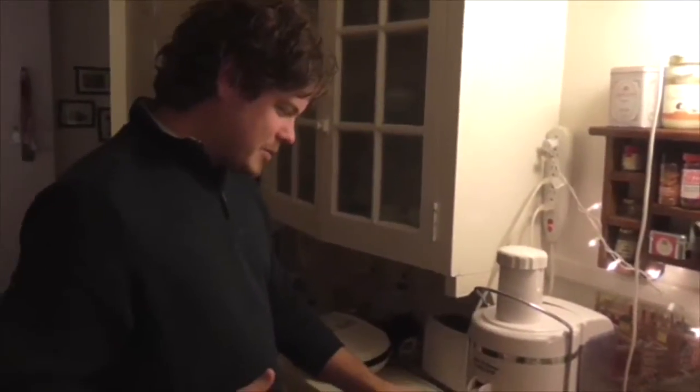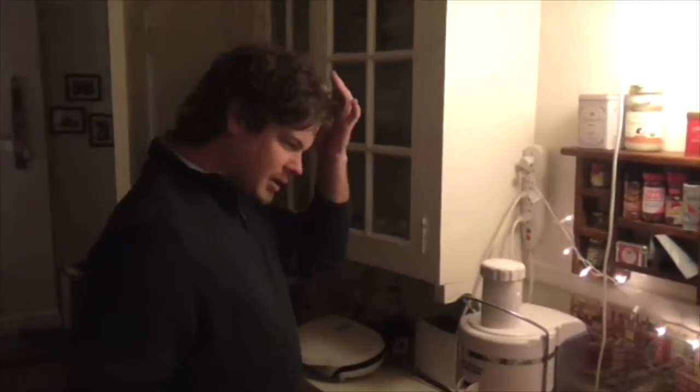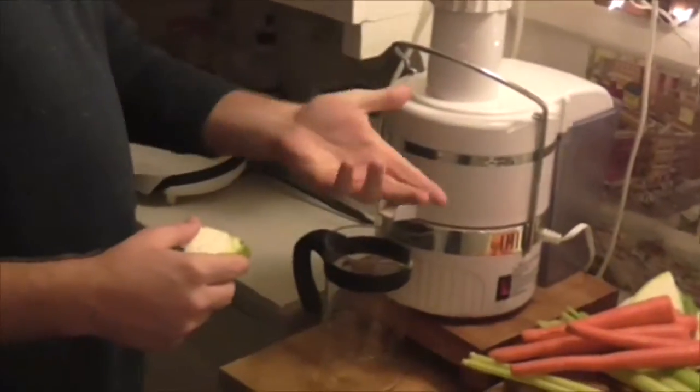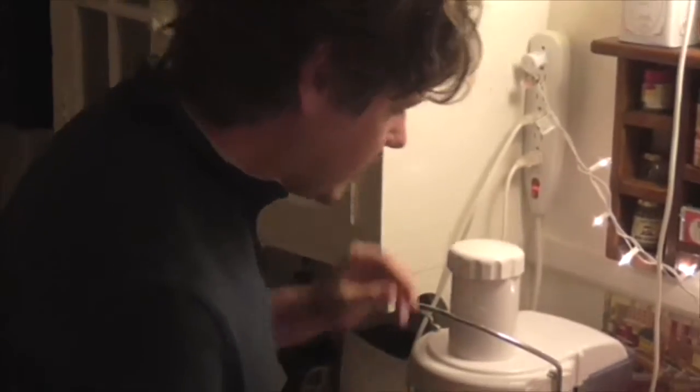Put it on, get the motor running, got the blade turning. So you want to start with the greens — leafy greens or anything like that. So in this juice it's going to be the cabbage. You push those through first, and then follow that up with carrots, celery, and apples. So we'll start with the cabbage.